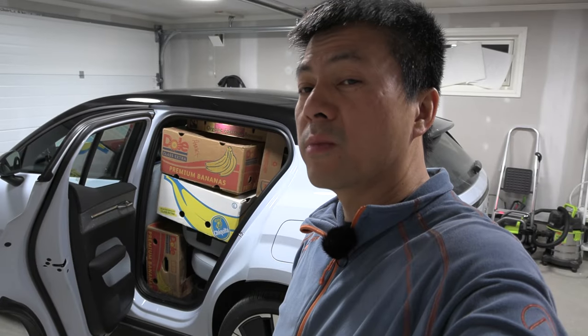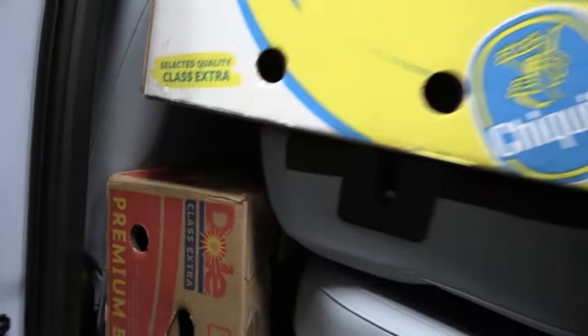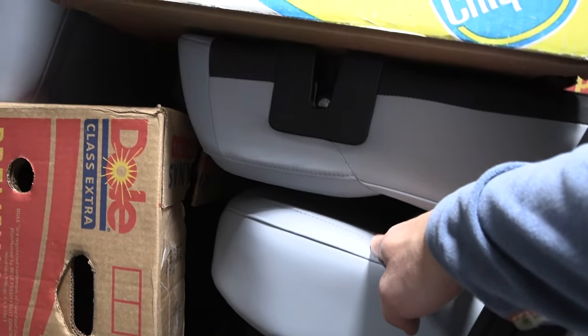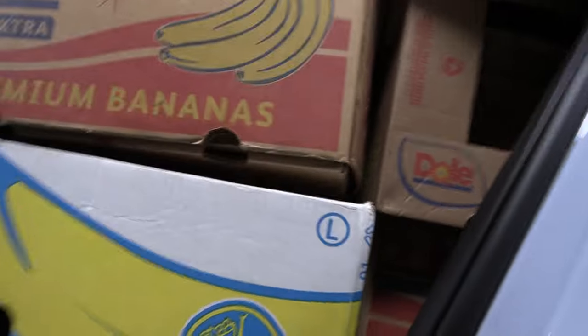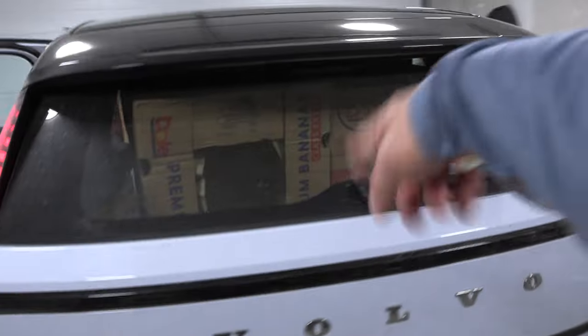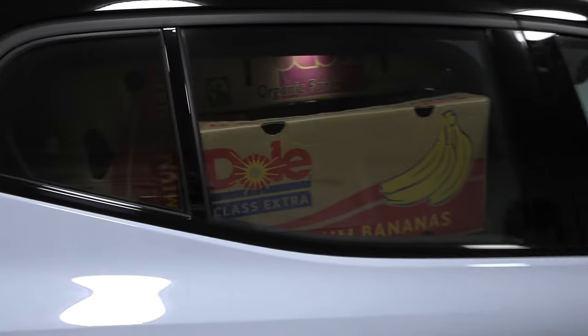As usual, we try to put as many boxes as possible in here. Did it make any difference? Well, let's see. Now that the headrest is gone, it becomes slightly flatter. Does that mean that we can put more boxes in here? Still has some limitations. I'll try to pack as best as possible, same on this side.